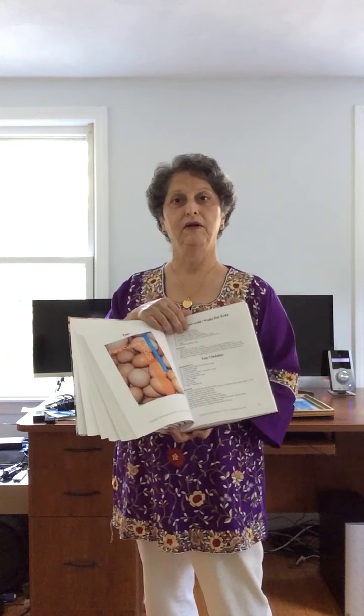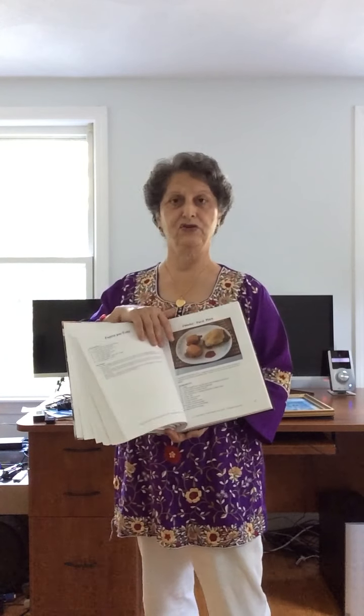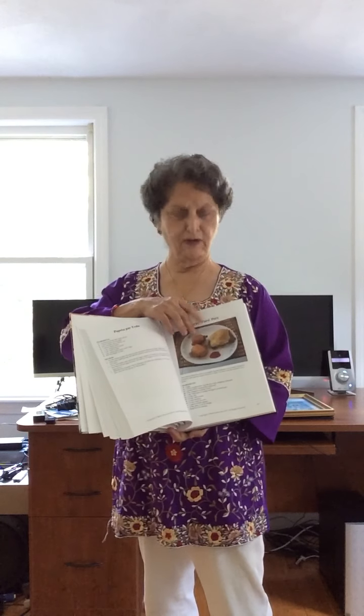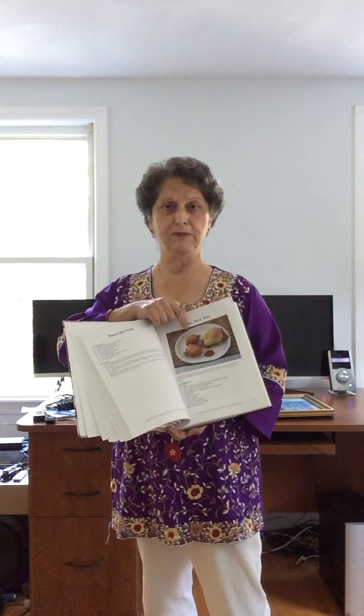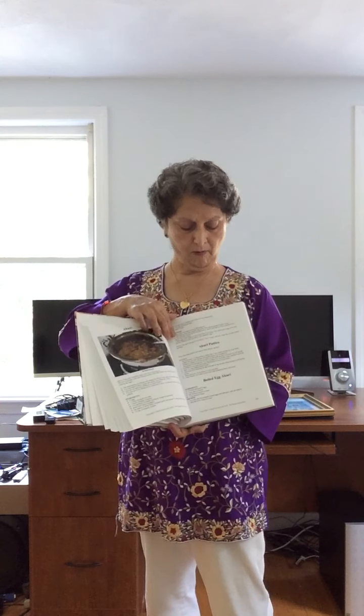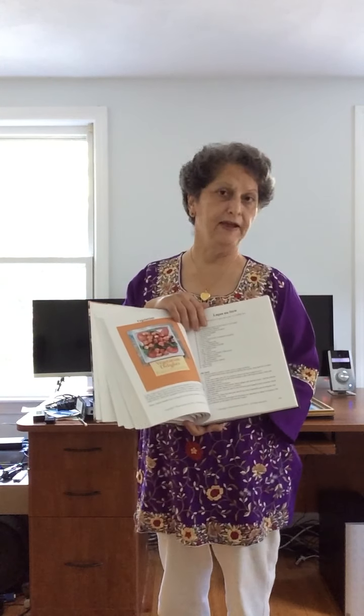Par idu means on top with eggs — topped with eggs. This is a dish Parsis relish for lunch, dinner, anything. Here are masala omelettes made the Parsi way. Here we have a curry, Baruchi or curry, and all kinds of eggs.